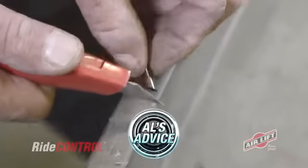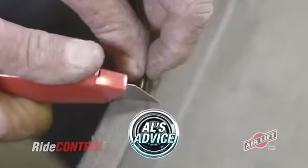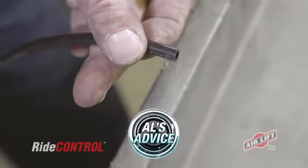When cutting air lines, never cut from the side — you'll leave a jagged edge and ruin the hose. Instead, use a sharp razor blade to get a crisp, clean cut. A hose cutter will also do the trick.